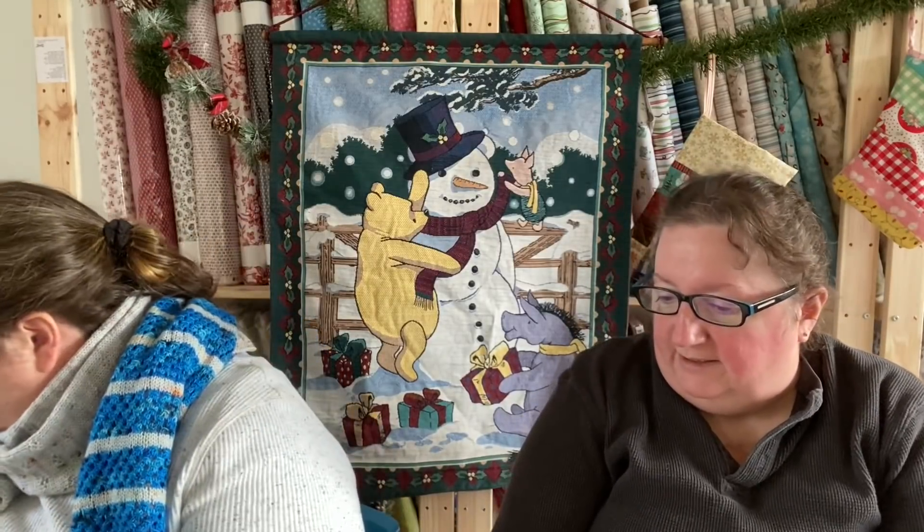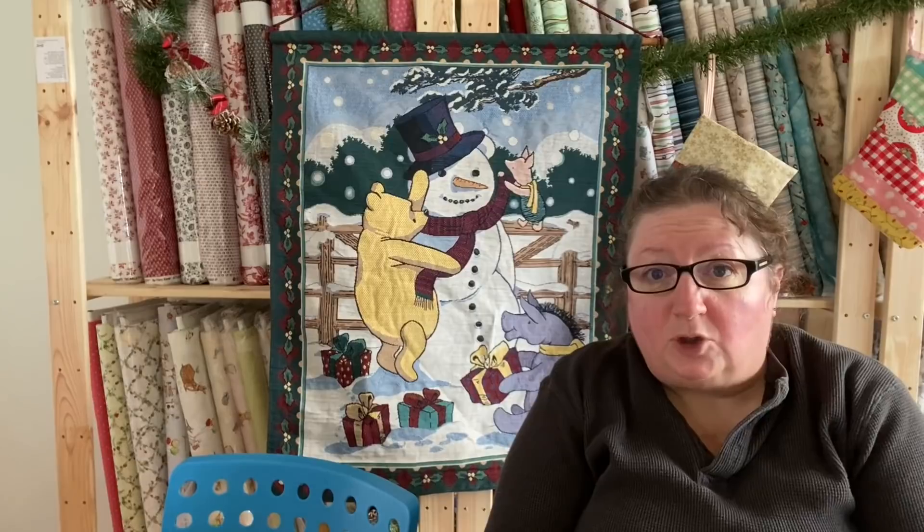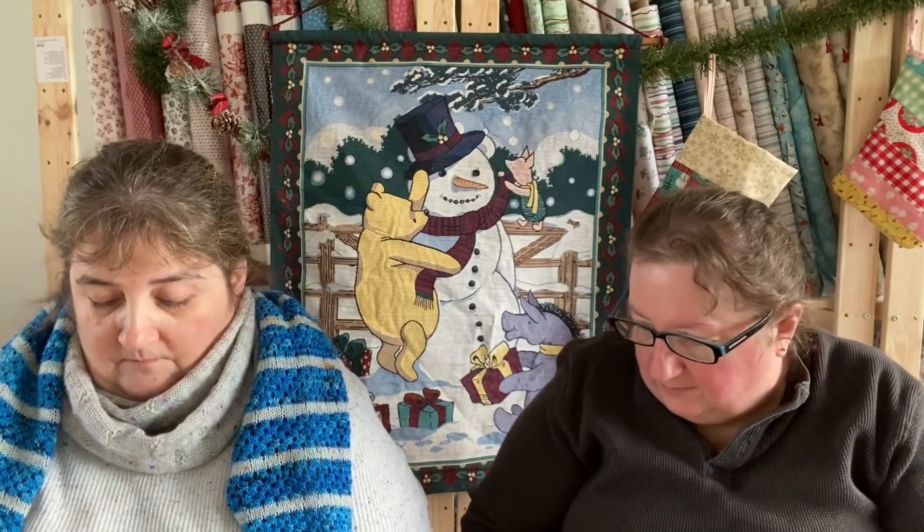Okay, state of the sweater time! Helen didn't bring her sweater up — oh my god, it's like she's an amateur. Now she's prepared. Would you like to go first since you are now prepared?